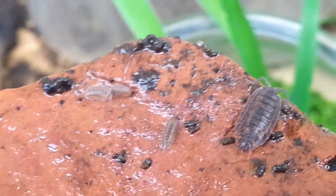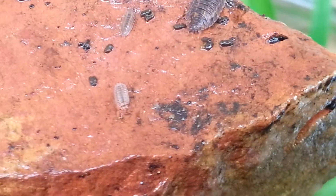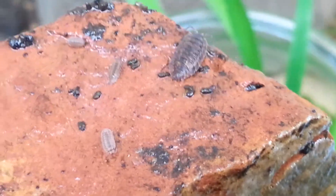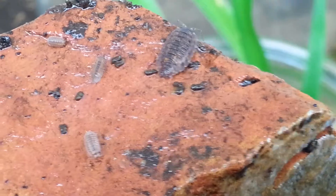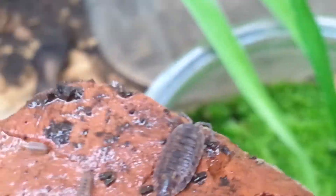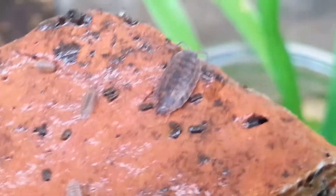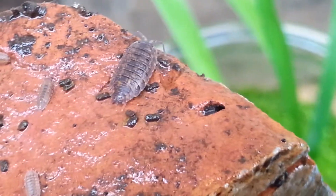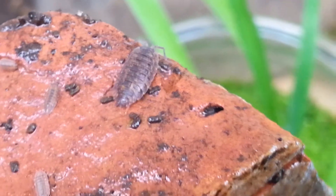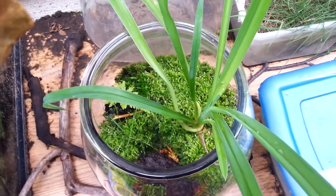Alright everyone, this is Gene Michael for a new episode of GM Insect Discovery. Right now we're looking at a little baby isopod that probably spawned here, or this might just be a random one. I introduced a couple of isopods and roly polies in my ball vivarium.